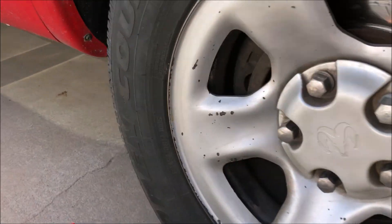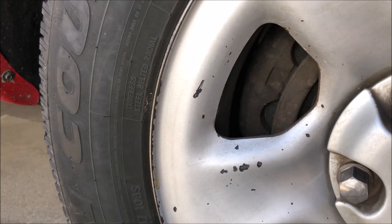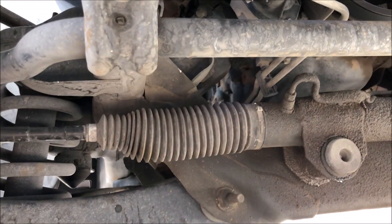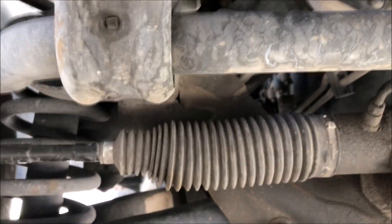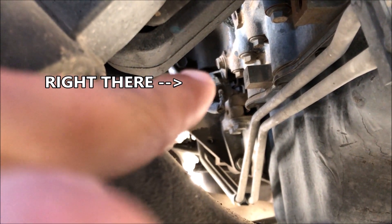Go down and look up underneath the passenger wheel well and you'll see it located right up next to the oil pan. From the front right: that's the steering rack, and right past that, right up there — see it? That's the crankshaft position sensor. I know it's super hard to see way back there, but that thing way back there is the crankshaft position sensor.